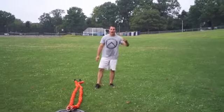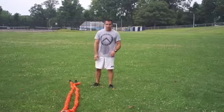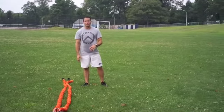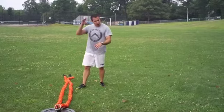Rob here for obstacle course training out here on the field. Getting some metabolic conditioning in, getting ready for my Spartan Race in September. So here we are.